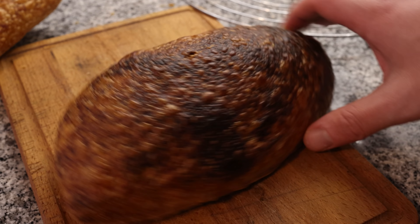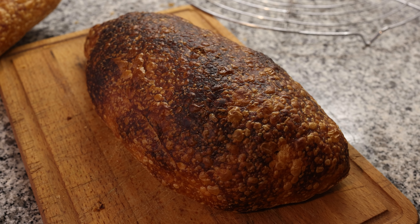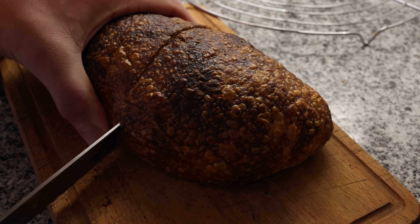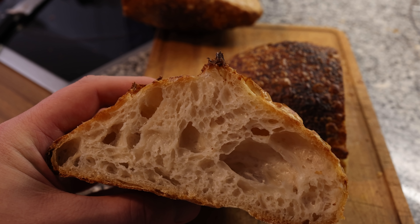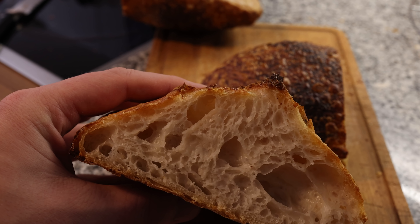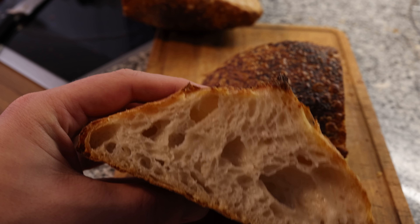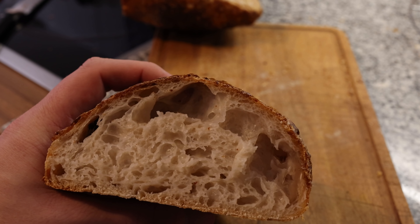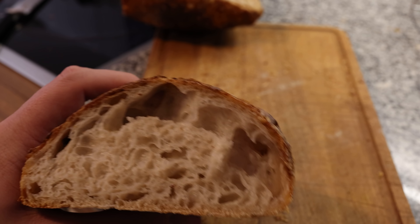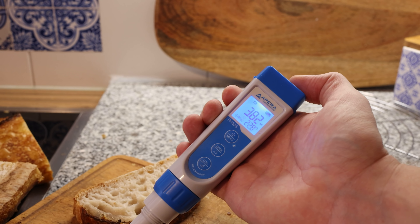Here is bread number one — the one I baked using my normal method. Please also pay attention to some of the blisters here. And now the one which I baked twice. Interesting — also not as many blisters. Now let's check the pH of both of them. Crumb shots: the first bread has a very large pocket of air and pockets towards the crust. Those large pockets could be a sign of way too much heat, and this is even more confirmed on the twice-baked one — definitely a sign of overheating the oven. I was also a little bit fast with slicing this open.